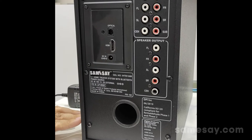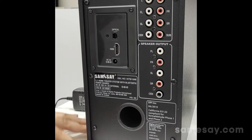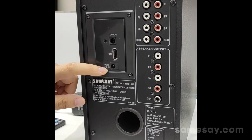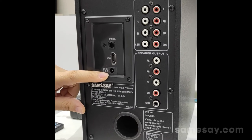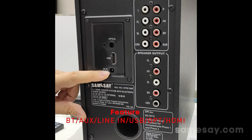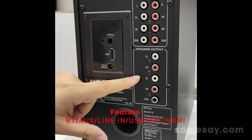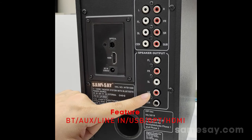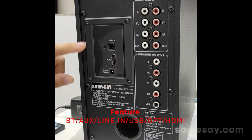Now let's take a look at the rear control panel of the subwoofer. Here we can see the DC port for connecting the adapter when you want to power on this sound system. Once powered on, you need to connect all the satellite speakers and the central speaker. Here you can see the ports for the speakers to connect with the subwoofer so they will function properly.